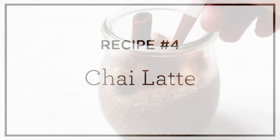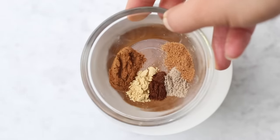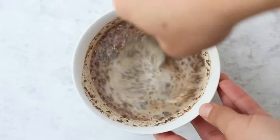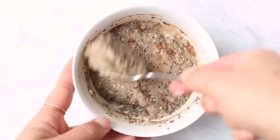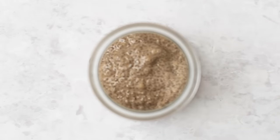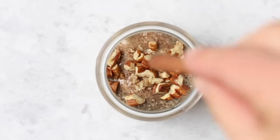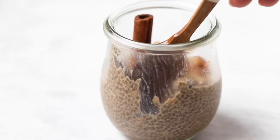Our fourth one is going to be chai spice chia pudding. Start with black chia seeds and some coconut sugar, then add the spices: cinnamon, ginger, cloves, cardamom, and nutmeg. Add your milk of choice and stir it all together. You can get the spices, the coconut sugar, and the chia seeds all on iHerb. Set it aside and let it gel — you can even do this overnight if you want to make it the night before. Once it's sat, stir it and transfer into your jar. Top with raw almond butter and chopped pecans, and finish with a cinnamon stick, which actually infuses more flavor into the pudding the longer it sits. This honestly tastes like a chai latte — it is delicious.